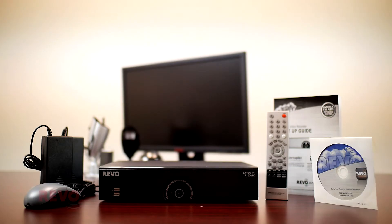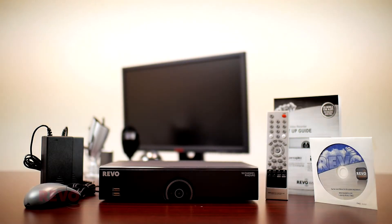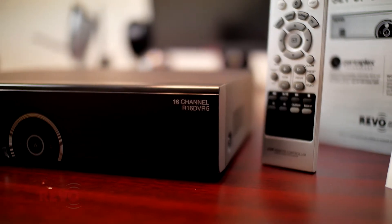Setup of your new Revo DVR5 Digital Video Recorder is easy. First, unpack and account for all items in your system's box.